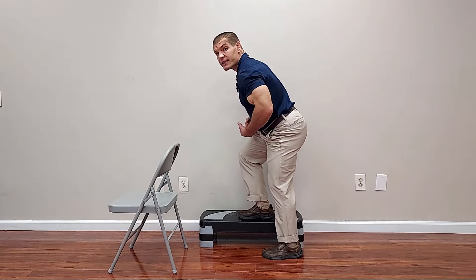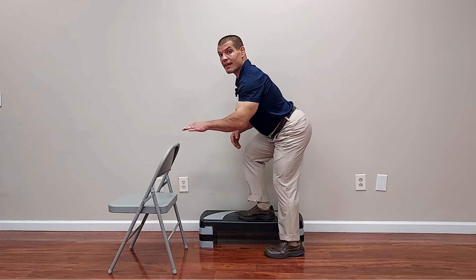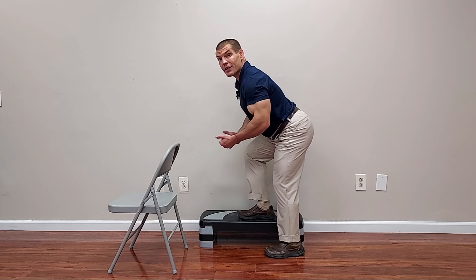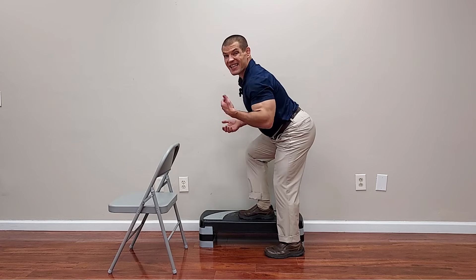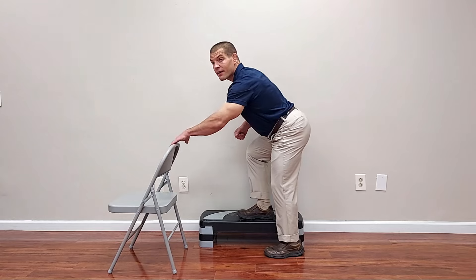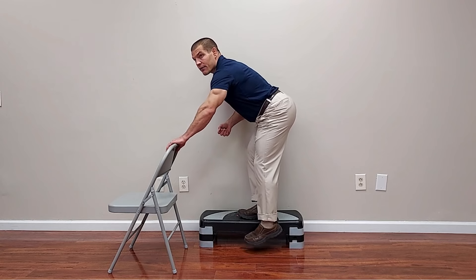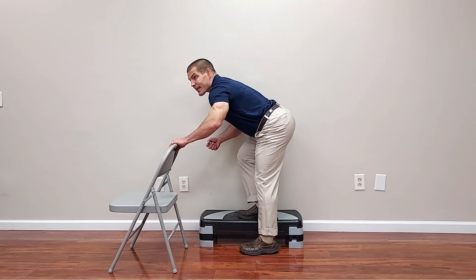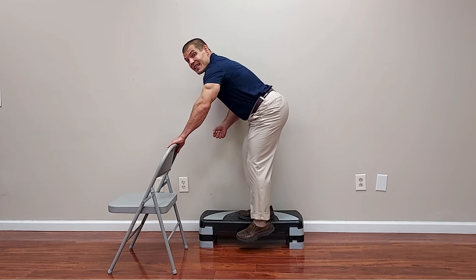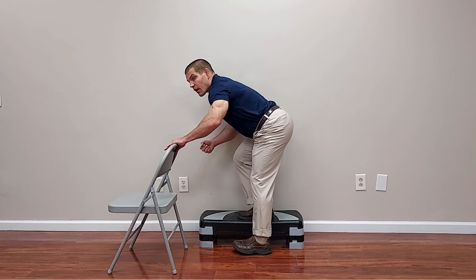Holding on also helps you lean forward slightly. If you're straight up and down, this tends to be more quad dominant; if you lean forward a little, that gets your glutes into the exercise more. Think about turning your knee outward to prevent it from coming inwards — that activates your glutes. Hold on if you need to, press up, and then come back down. You can come all the way back down to the floor, but if that's too difficult, just doing a partial step down is easier. Go through as much range of motion as you feel comfortable doing.